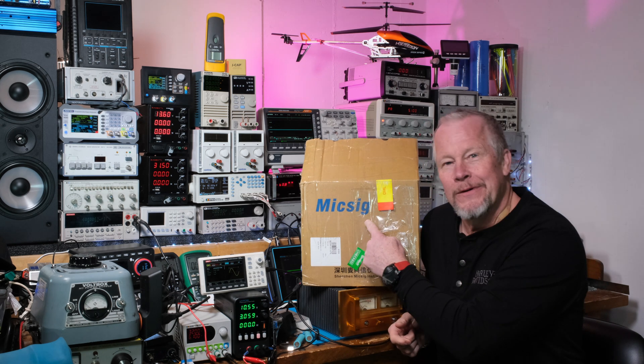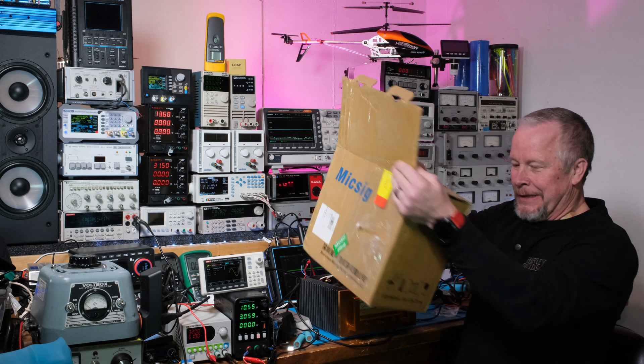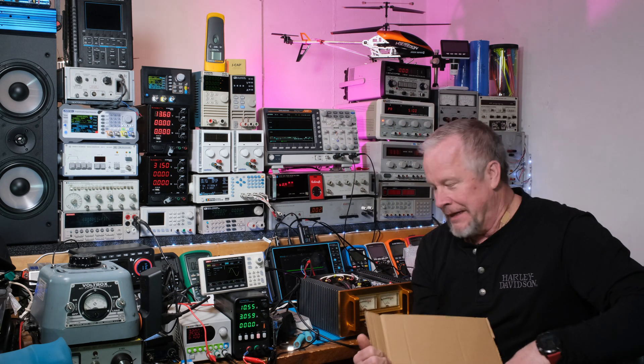Hey guys, what's up? Eddie Aujo here with KissAnalog.com. Today I want to show you what I got for MixSig. Came in this box, pretty cool, and they've been pretty nice to me.